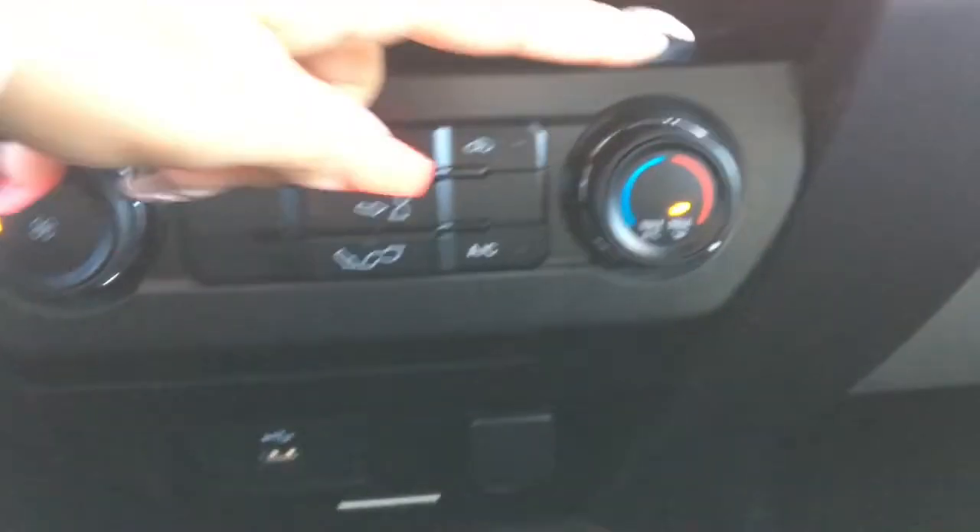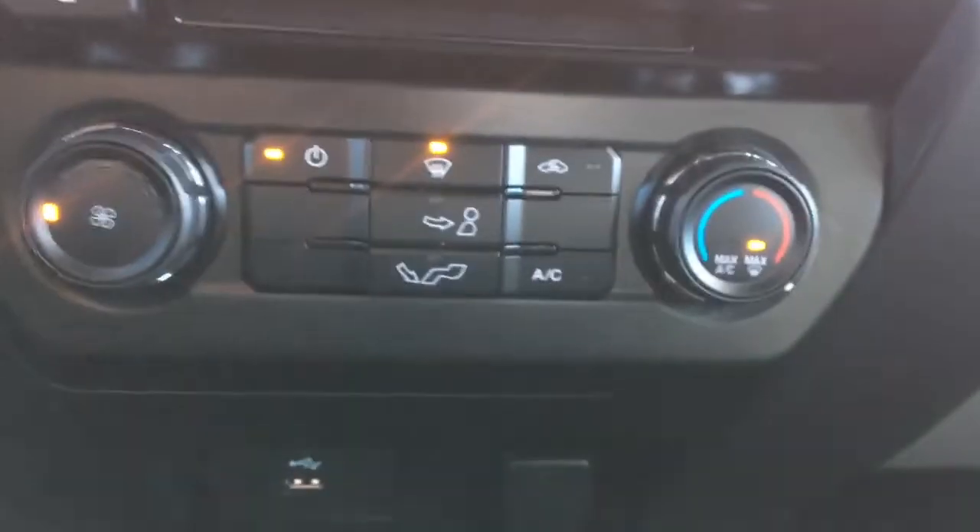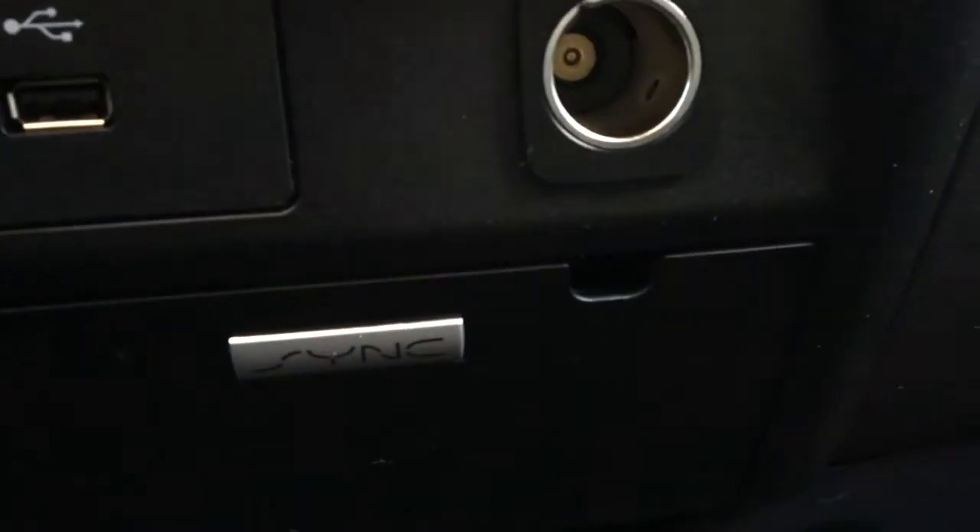Down here are the buttons and dials for your AC climate control, as well as a USB port here and one here as well. Over here we've got two great cup holders with a little bit of storage on the inside.